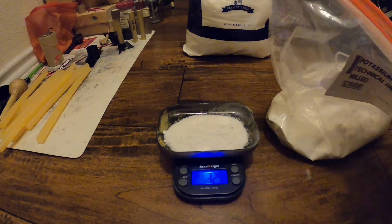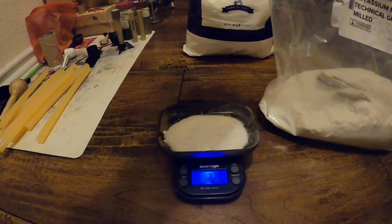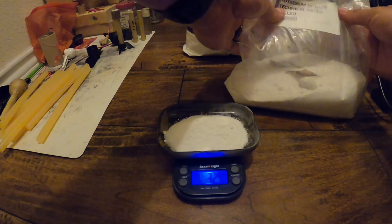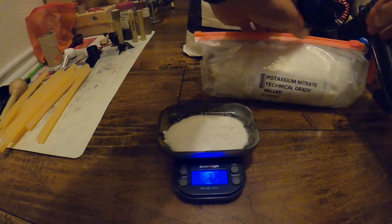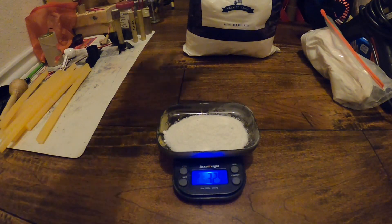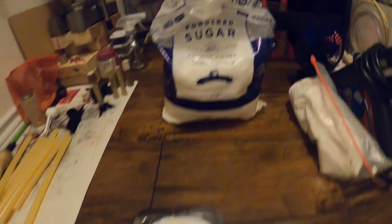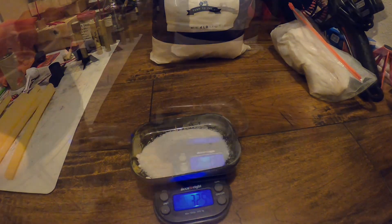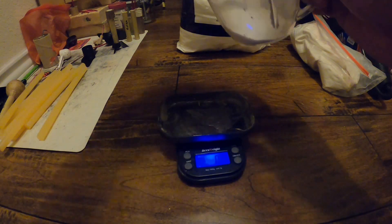If you're interested, there's sorbitol available on Amazon — you can mix that into a pot and it makes a very nice substitute that looks like icing, and it's a really good sugar substitute for regular sugar. But here I'm going to be using powdered sugar. Let me grind it up real quick in a coffee grinder and I'll be right back.